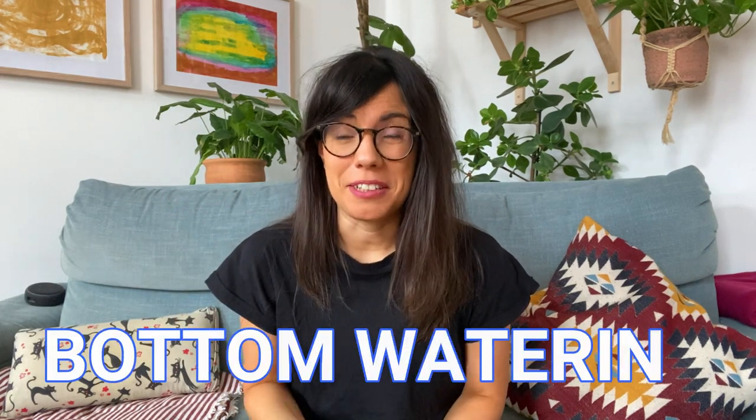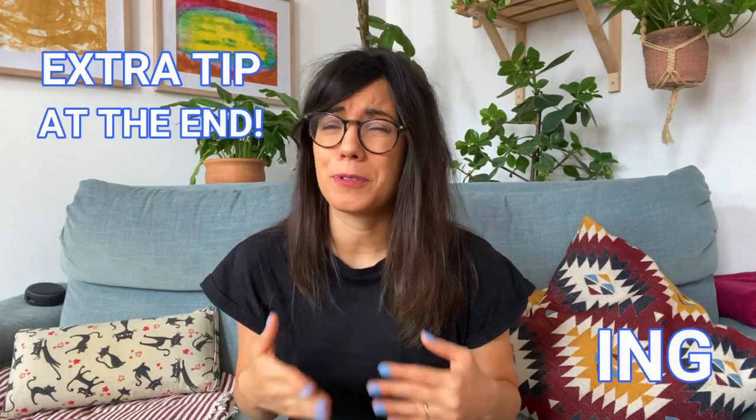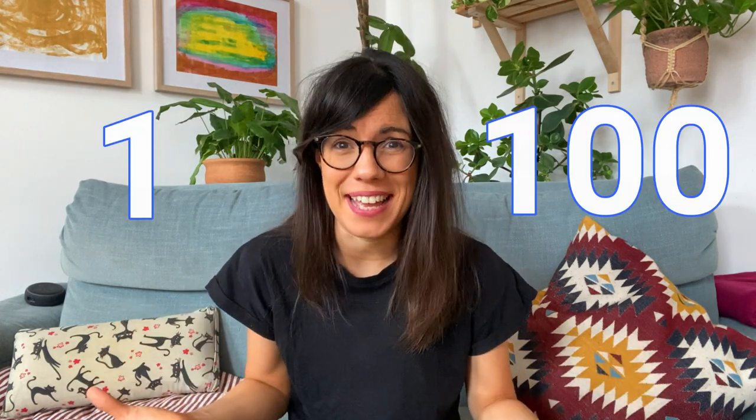Hi, let's talk about bottom watering, my favorite watering method for so many reasons, and how I use it to water from one plant to 100 plants.